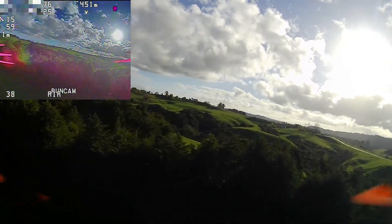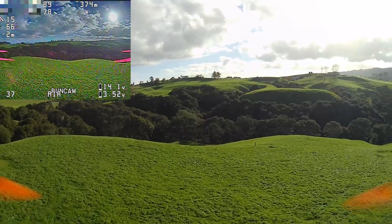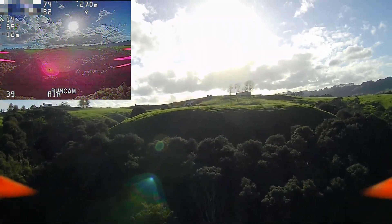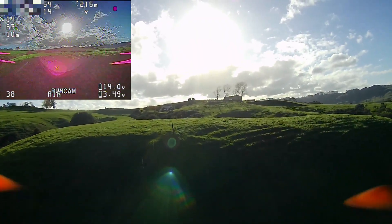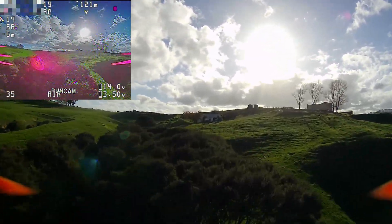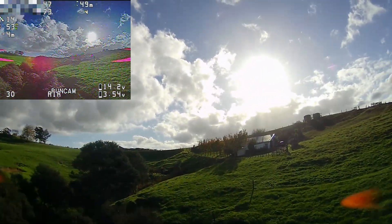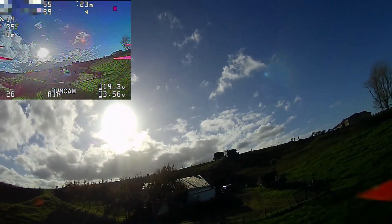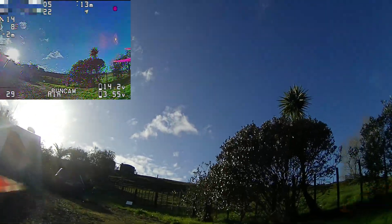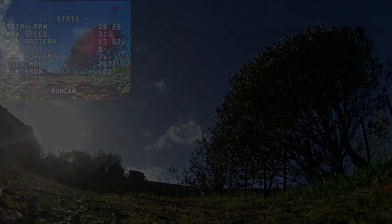Let's go back. To go home I need to make it so that the home arrow is facing directly backwards. Alright, 14.0 volts. Well, that was fun. Everything back in one piece — it's nice. What you can do is let it sit down there.